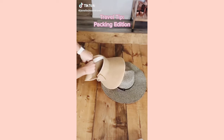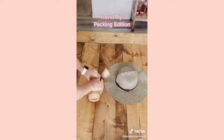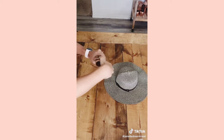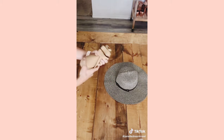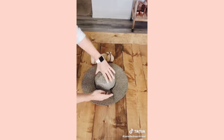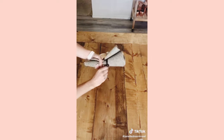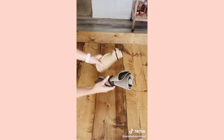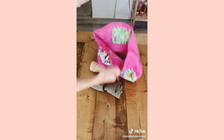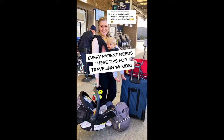Today's travel tip is about packable hats. I've been getting a lot of questions about how I pack my hats when I travel. I got this sun visor off Amazon that can easily roll up to fit into your suitcase or travel bag, and another packable sun hat from a local store — these fold up so tight that you can take multiples with you on all your travel adventures.